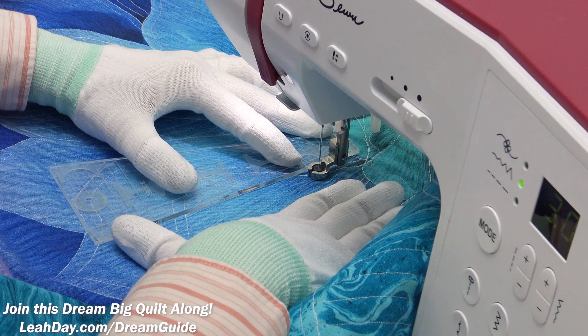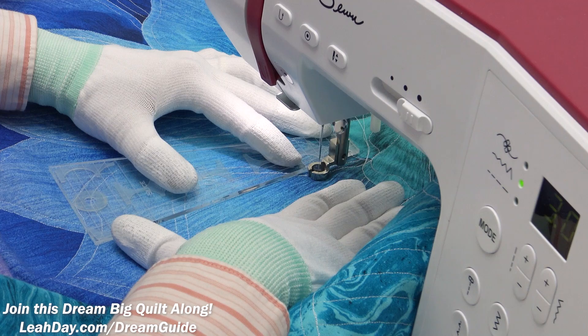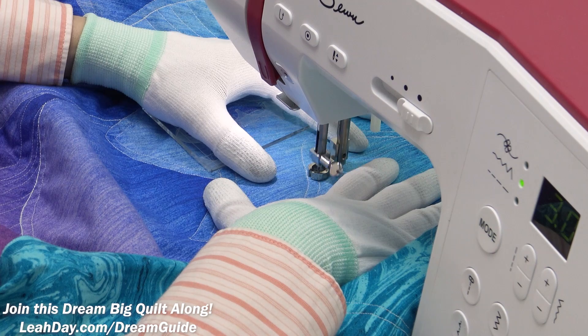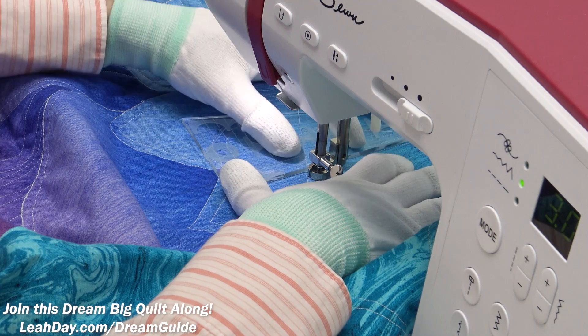Ruler quilting is a form of free-motion quilting, but it's not super speedy — slow and steady wins the race here. You can put your foot down if you feel comfortable. Every time I'm stitching towards me that feels more comfortable than stitching away. Right now I'm automatically slowing down because I can't quite see, and I'm adjusting the ruler position as I go, wiggling the ruler to make sure those lines stay a quarter inch apart.